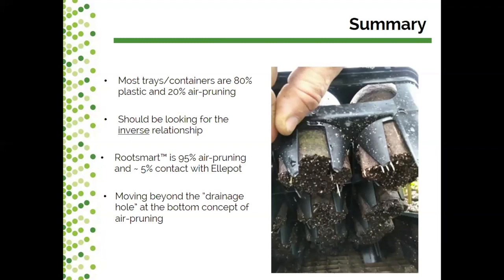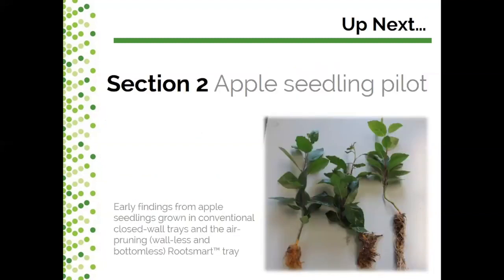Up next in section two, Jason is going to talk about the apple seedling pilot and present some early findings from apple seedlings grown in conventional closed-wall trays compared to the air pruning Rootsmart tray.